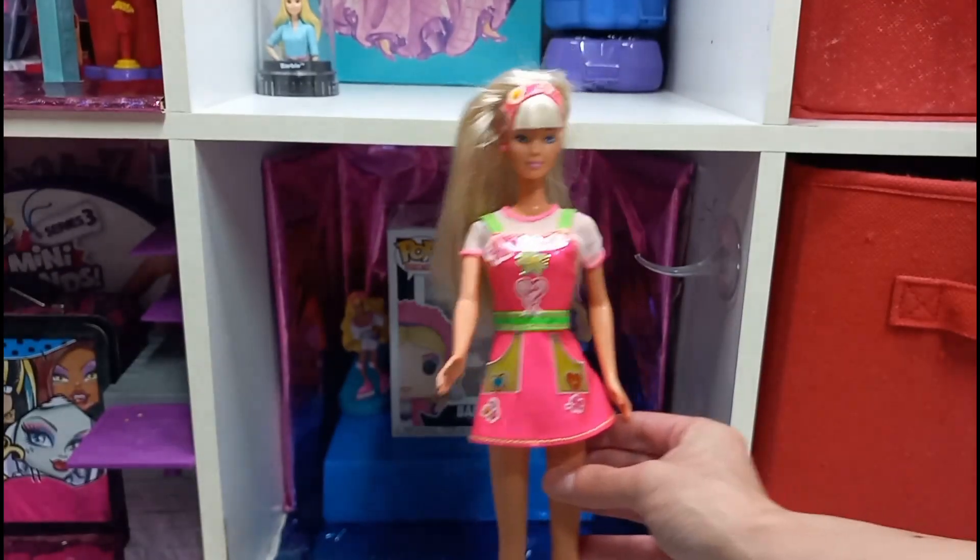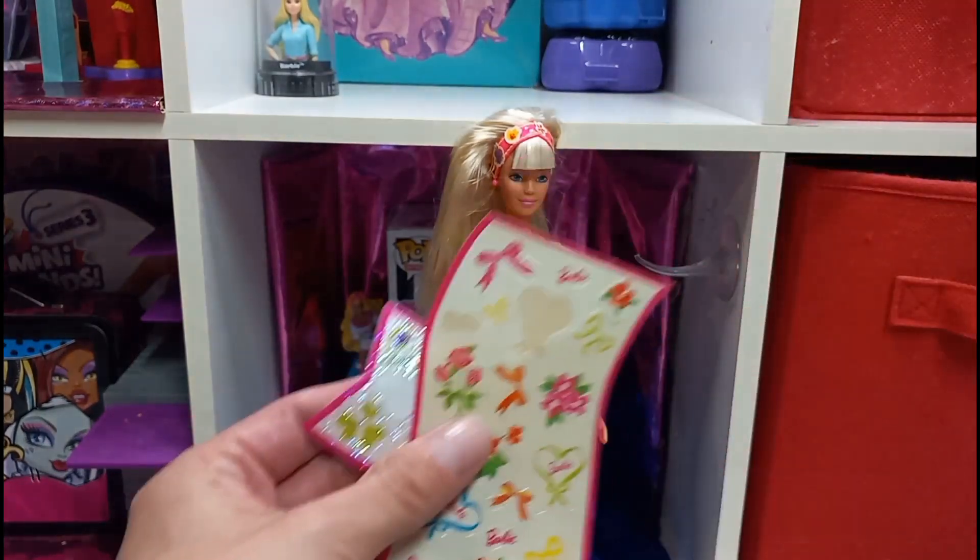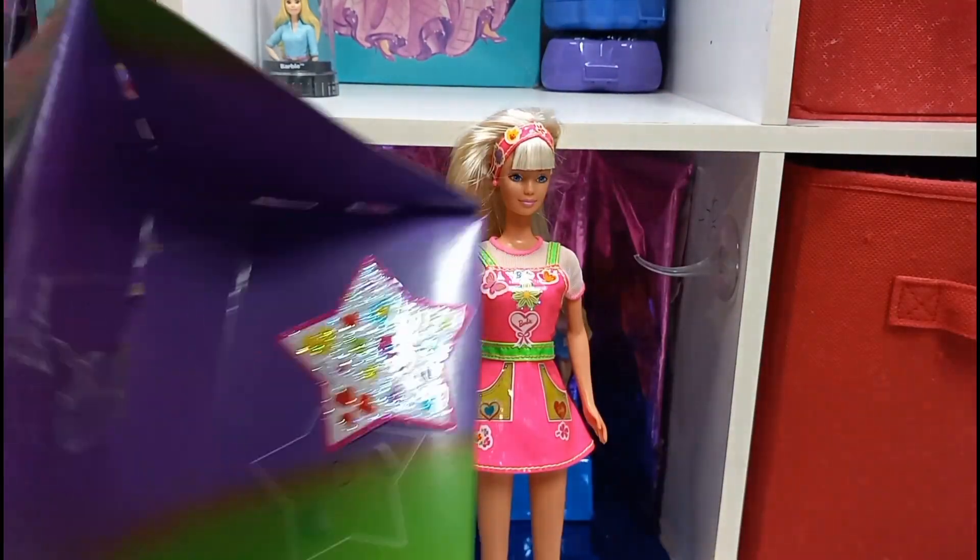The stickers still work! I wasn't too sure if they were going to — they don't stick very well but that's okay. I'll take this purple flower and put it over here. Okay, here's my Barbie all decorated with stickers on her dress. That was really fun to do. Here's the rest of the stickers, and I got more.